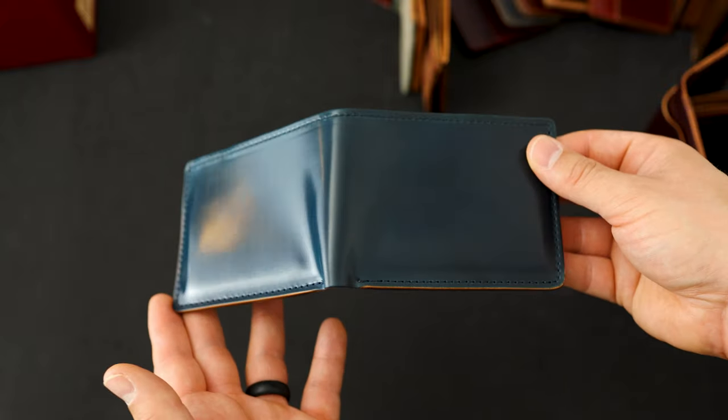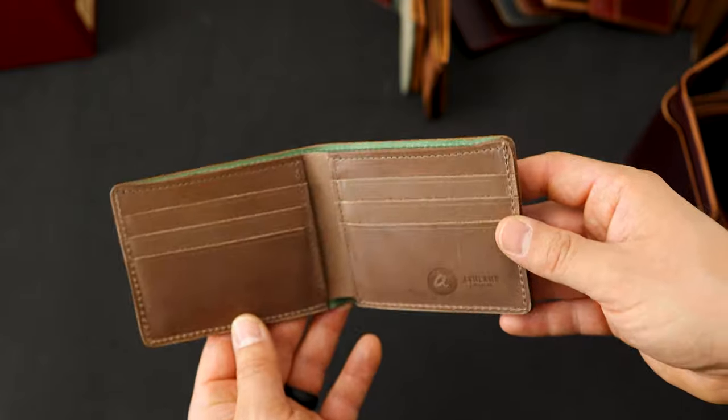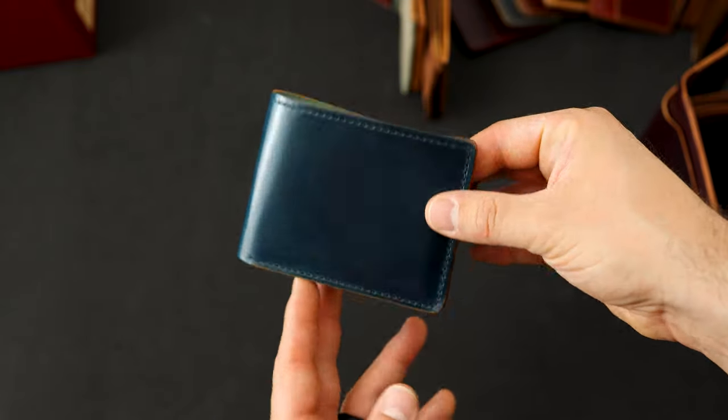Here's the custom made Johnny the Fox — this is denim blue shell cordovan on the exterior. And check out the inside: this is natural Chrome XL on the inside, which I think pairs in a really interesting way. I've never seen this wallet before.